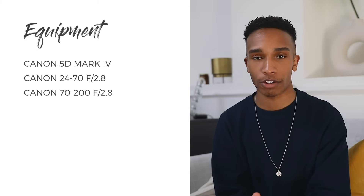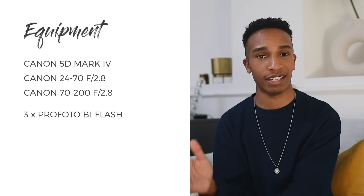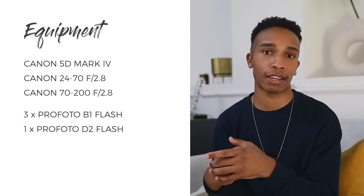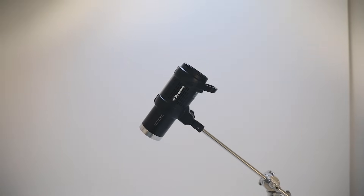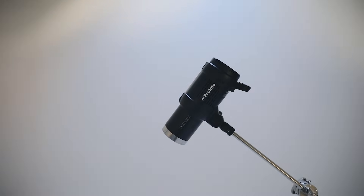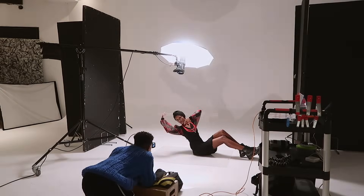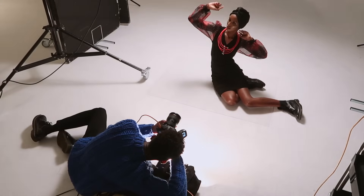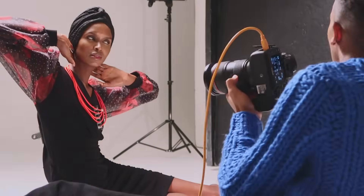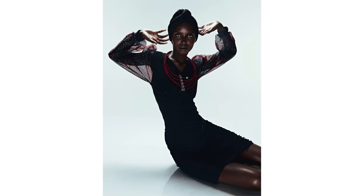In terms of lighting I always use Profoto flash heads, usually a mixture of B1s and B2s. I just love the quality of the lights and the modifiers — they give me the results I always want. The great thing about the B1s is that they're battery-powered so there are no wires, which means you can put them anywhere and move them around really easily.